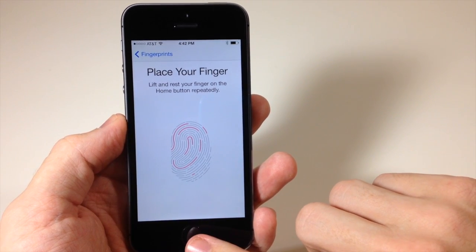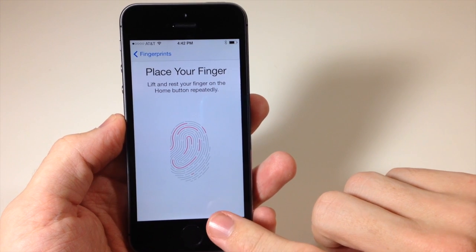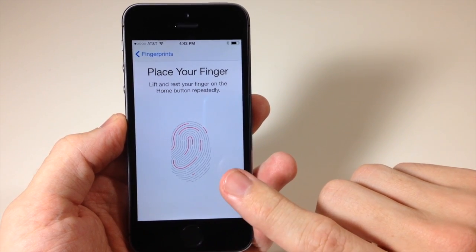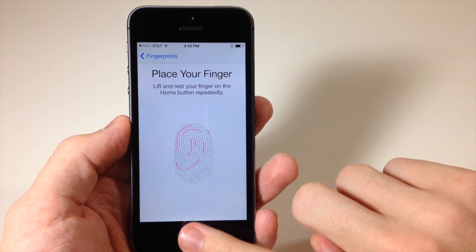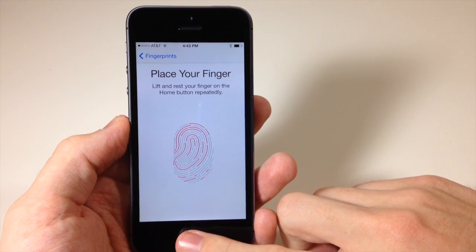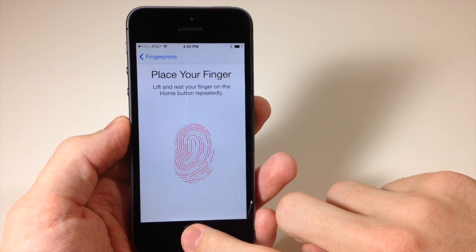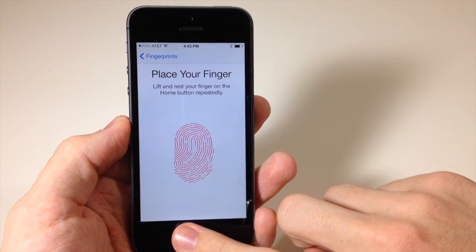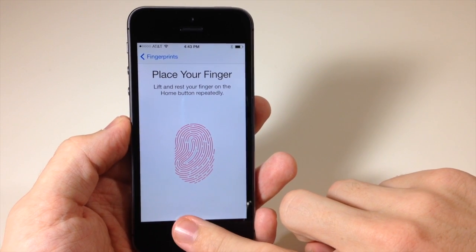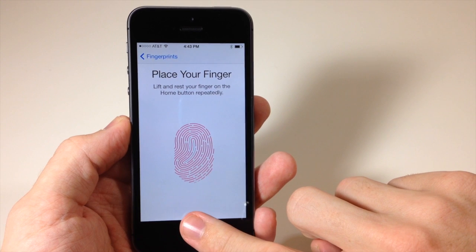Now you want to make sure that you put your finger in different positions because you're not always going to press the home button in one particular position. You want it to know your entire fingerprint. So let's put it in a different position and a different position here — just keep doing that until the entire animation is filled up.